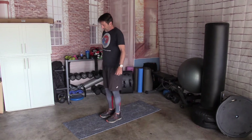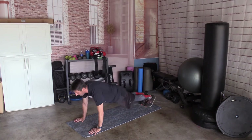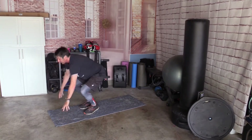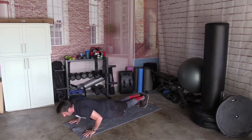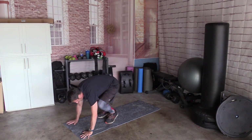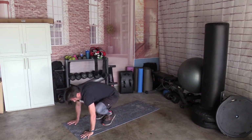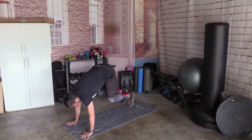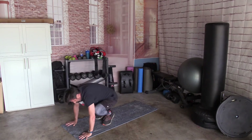10 burpees — with a push-up; you don't need to do the hop. Ready. Down, back, push-up, come up and stand — 1. Down, back, push-up — 2. Down, back, push-up — 3. Down, back, push-up — 4. Down, back, push-up — 5. Down, back, push-up — 6. Down, back, push-up — 7. Down, back, push-up — 8. Down, back, push-up — 9. Down, back, push-up — and 10.